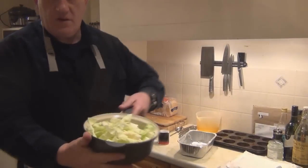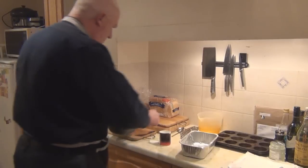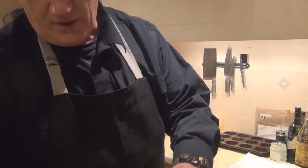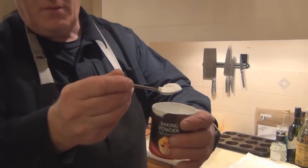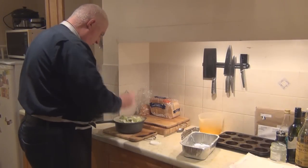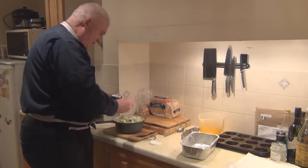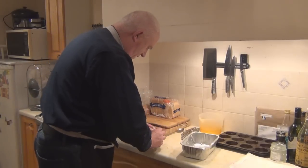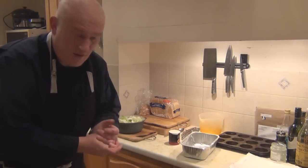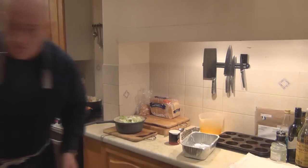This is a bit of spring green, a bit of cabbage. All I'm going to do is put a teaspoon of bicarb - just bicarb of soda - sprinkle it over the top. That's all you need. That will give us lovely soft greens. Probably not quite enough for everyone, but everyone will get a little taste. Boiling water on top of that.